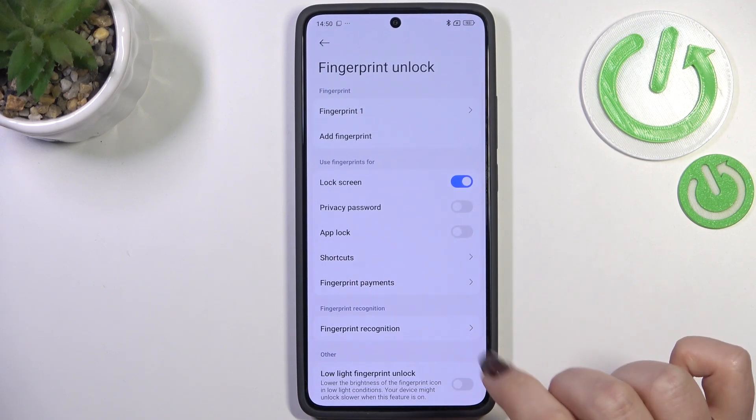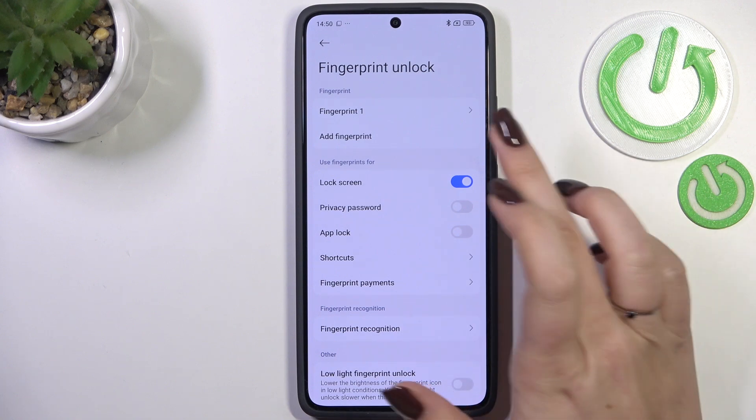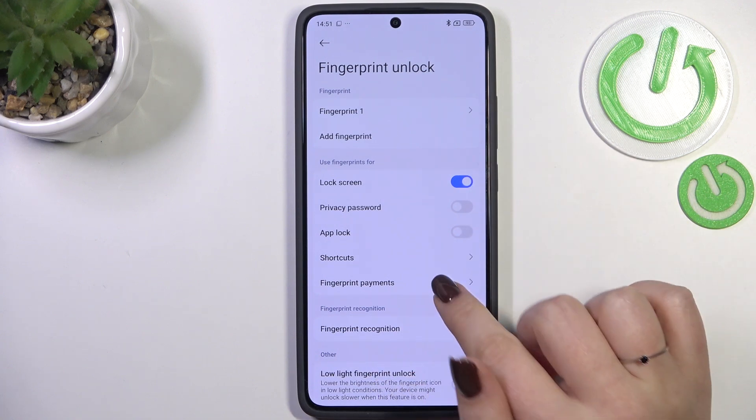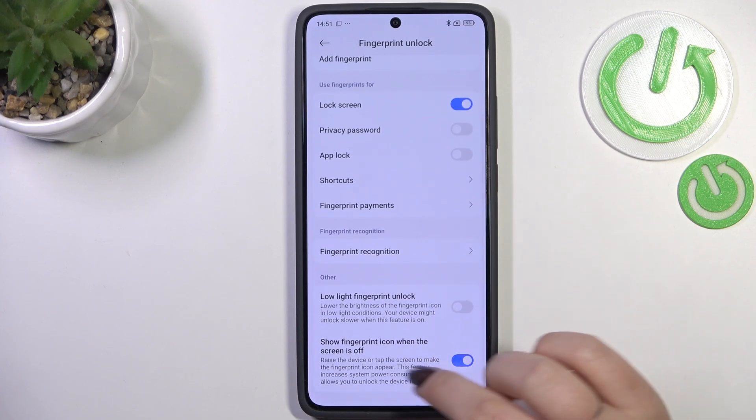Tap on 'Done' and here we've got the fingerprint section. This is the fingerprint we just added — we can rename it, remove it, or add another fingerprint. Here we can also choose what we want to use our fingerprint for.